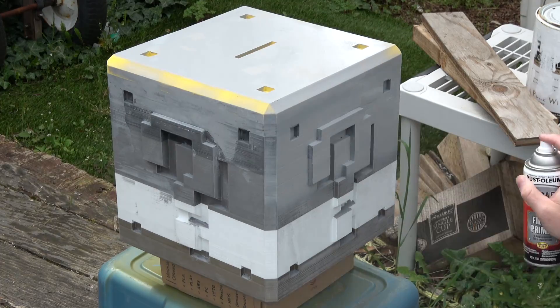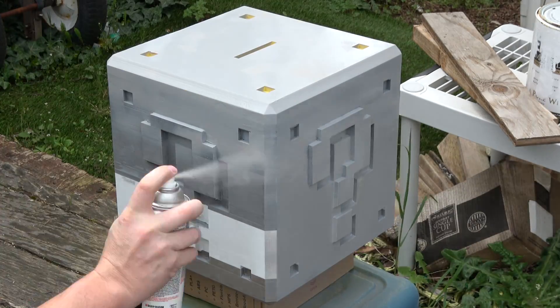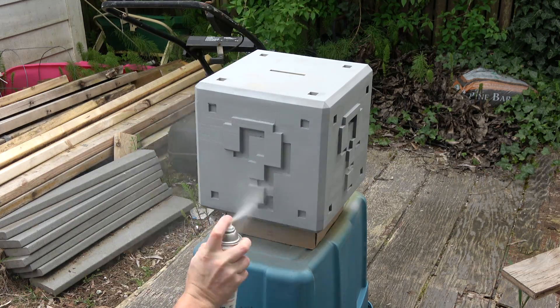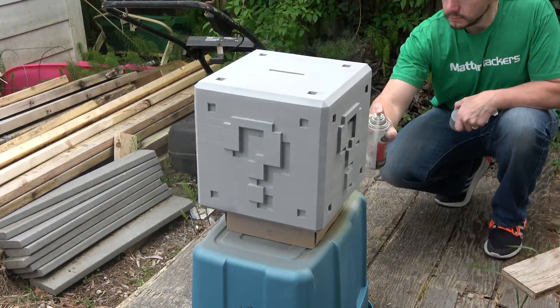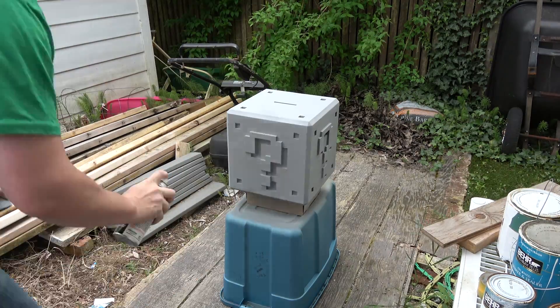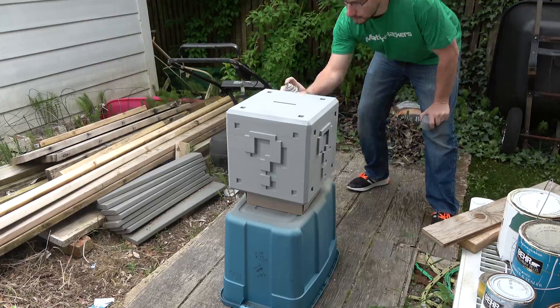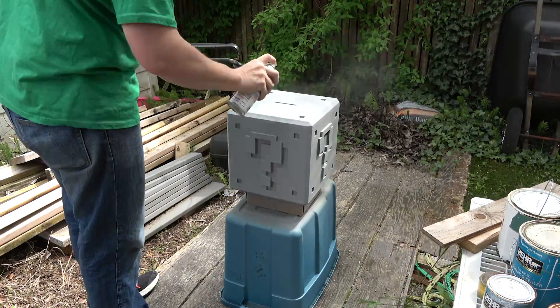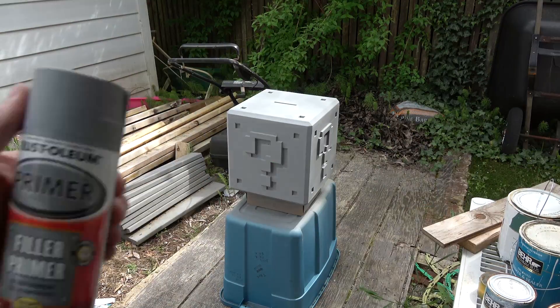Once all the fine particulates were blown off, I started spraying that Rust-Oleum high-build primer, or filler primer. This is a primer that, when you apply it, it's a high build so it actually has some volume to it, and it allows you to fill in some of the cracks and spaces. Once it dries you're able to sand it down, leaving yourself a nice smooth finish. I did two coats of this and I sprayed outside because I'm all about safety.